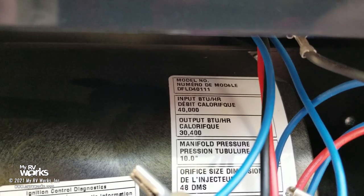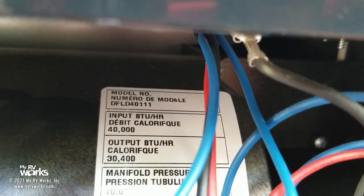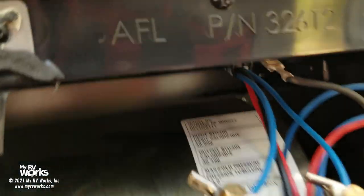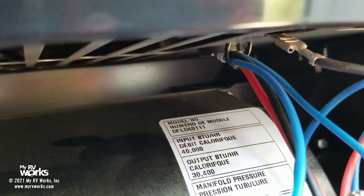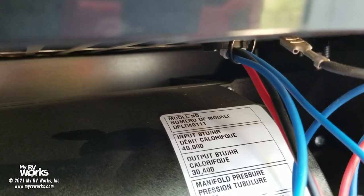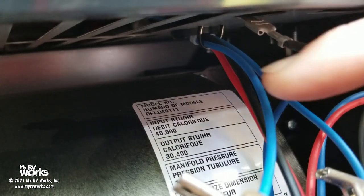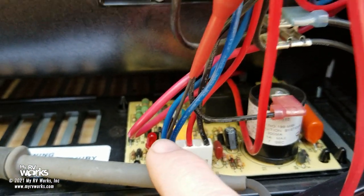We've got some tight quarters in here. This will happen on any furnace — you can get the model number there, it's a Dometic furnace LD40111, but don't get hung up on that part number. I've got my piercing probes pierced into the two blue wires on this particular furnace. There's red which is plus, black which is minus, and the two blues. The two blues leave the furnace and go up to the thermostat.